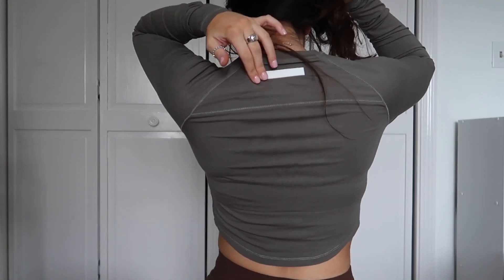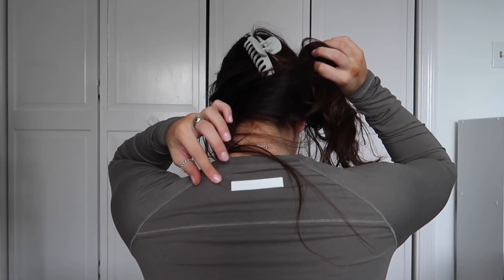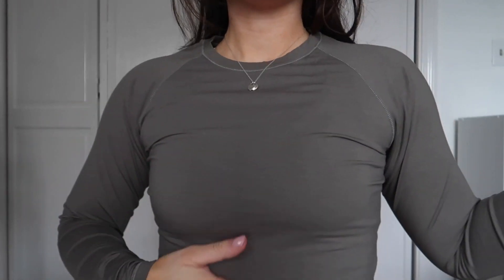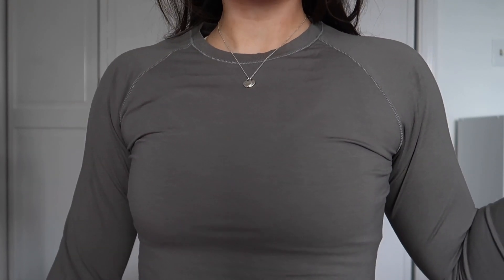It has a cute little rubberized logo on the back. I'm wearing a small in both. This is the women's premium long sleeve crop in Stone Gray — the color is literally so freaking pretty. Oh my god, this is on sale — you need it.